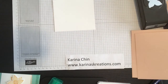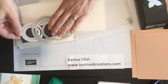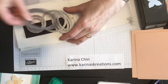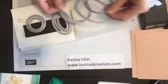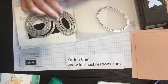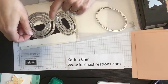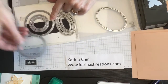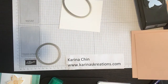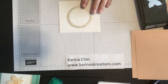I need to use the stitched shape framelits. I always put mine on a little piece of magnetic sheet I got from the dollar store. You get four shapes in the circles, four shapes in the ovals, four shapes in the squares — this is probably my favorite framelit right now. I just love these. So I'm using the third largest shape and I'm going to cut that out with the Big Shot.